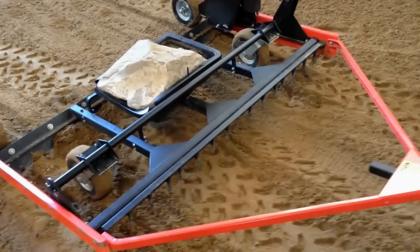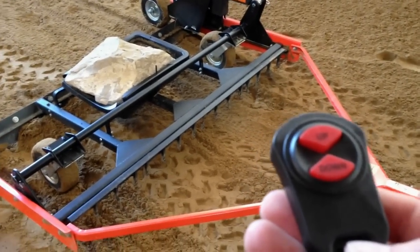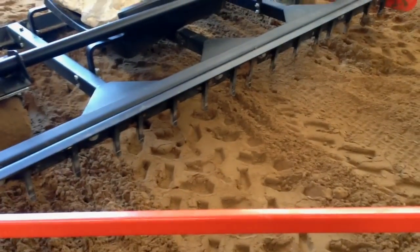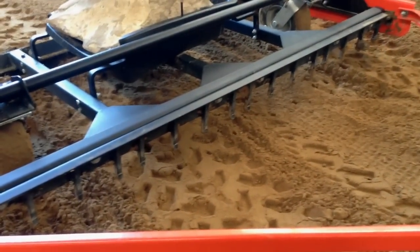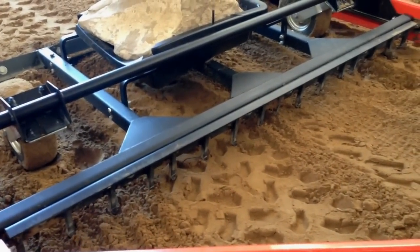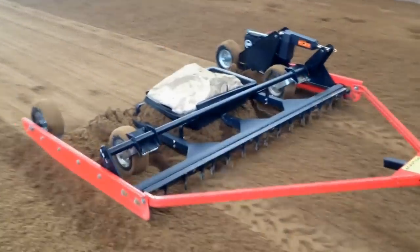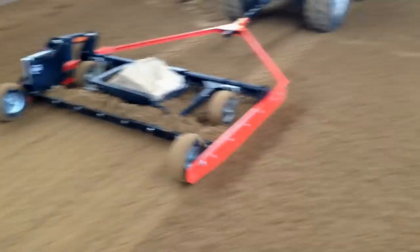Now we're going to demonstrate the grader remote control mechanism and how it raises and lowers the grader so that you can control the depth. I don't want to have those scarifying teeth biting into my base, so I'm just going to position it to where they're barely touching at all, and what that's going to do is give the effect of fluffing up and loosening up that top layer of footing but not digging into the base layer.